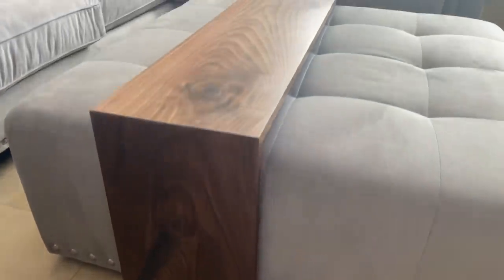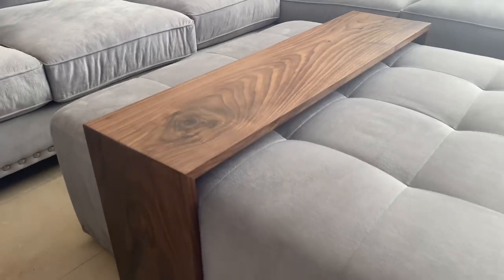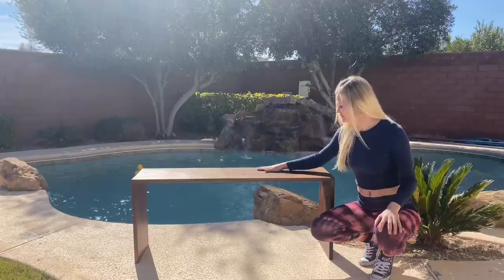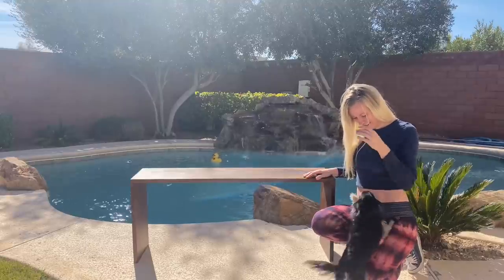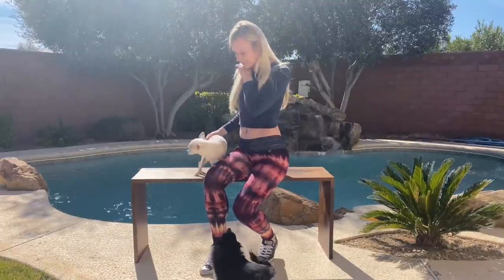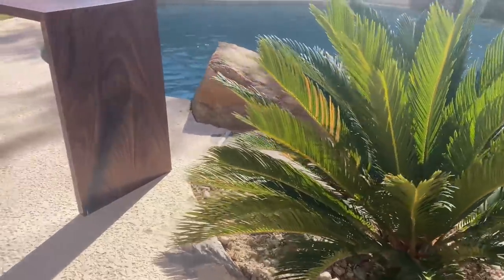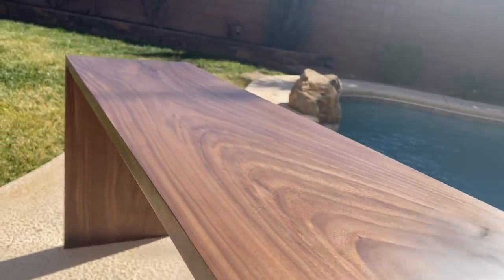And we are done! This is how the table looks on top of my ottoman. How do you like the table? Please leave me a comment. The surface feels super silky. Seems like even the puppies want to check out the finished product. While I'll be putting this bench over my ottoman, it's sturdy enough to sit on. If you liked the video, please subscribe to my channel and give me a thumbs up. Thank you!